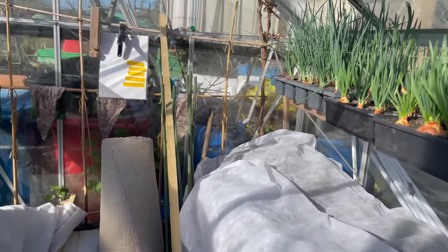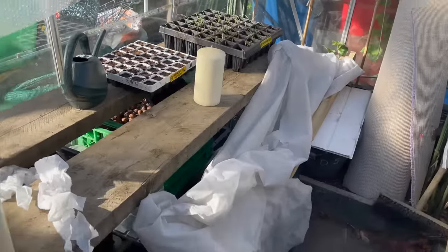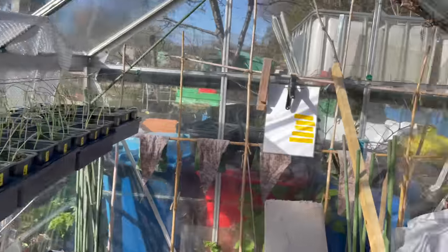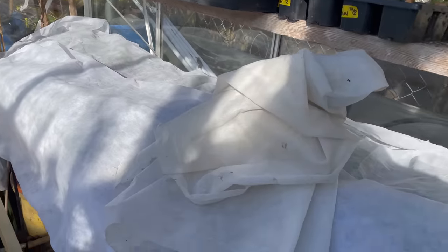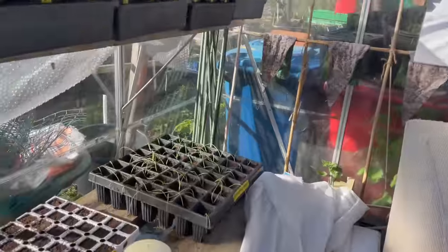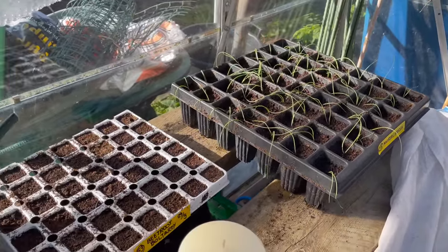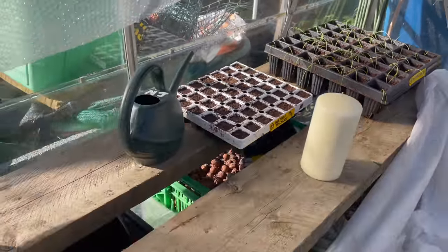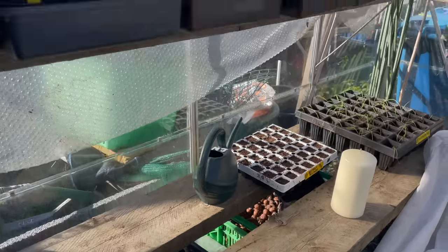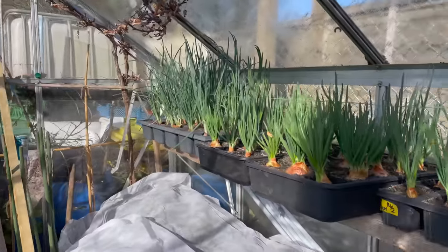Luckily last night I spotted the temperature was potentially low, so I've just taken the fleece off the onions and they are okay. I've still got the brassicas covered up here, although they'll probably stand a bit of cold. It's actually clobbered my leeks — you can see they've gone flat — but hopefully they'll pick up once they get the sun on them. I've also found a couple of large candles, as we've got another low temperature forecast for tonight, so I'm going to be popping them on.